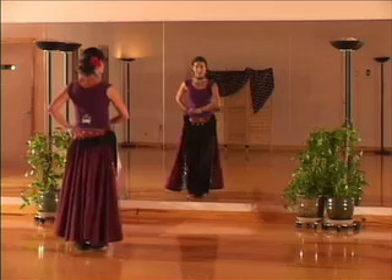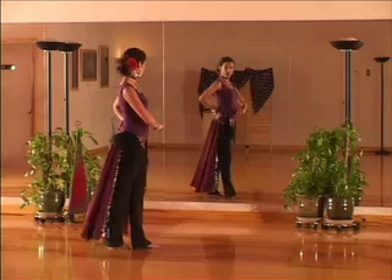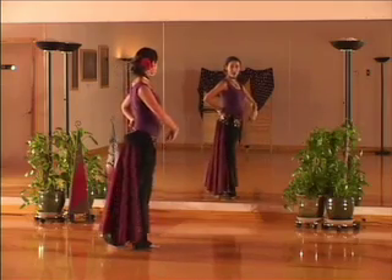So once again: five, six, seven, eight. You're going to step one, two, three. On four, you're going to kick that right foot up.